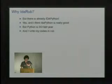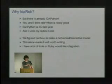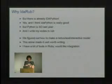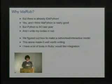I wanted to figure out the network model and the interactive model, which I think is really important and is probably one of the most valuable pieces about it, and I only knew how to do it for Ruby. To make IdaPython do the same thing I just did it all in Ruby and it wasn't that hard.